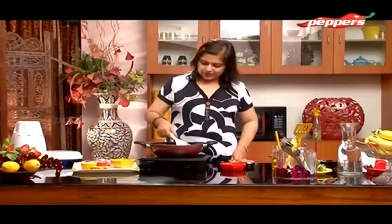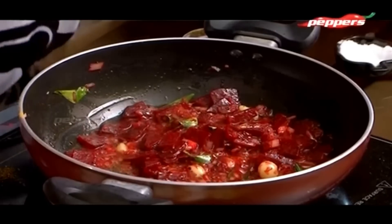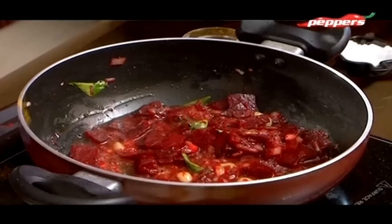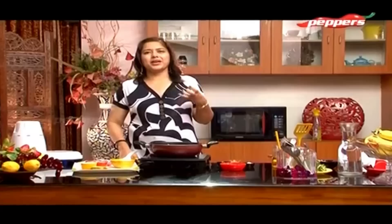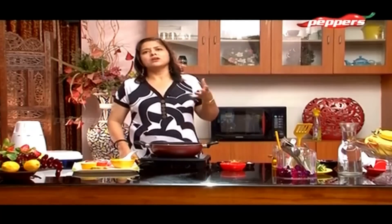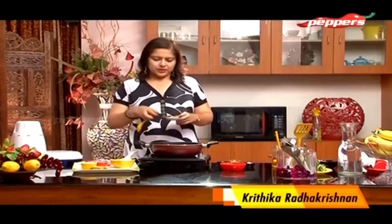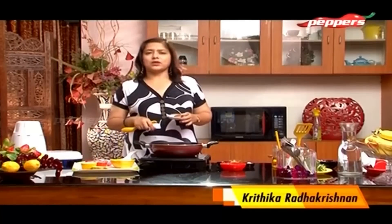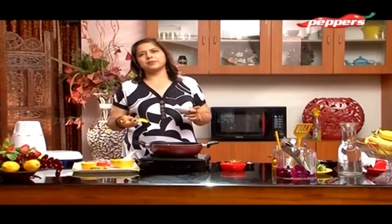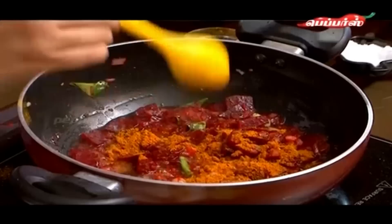It tastes great with white rice. Nutrition-wise, it has a lot of good nutrients and colouring components. Every beetroot is very good — it is very good for brain development.